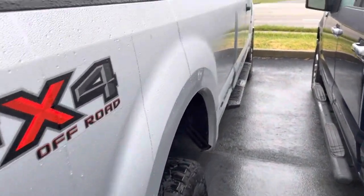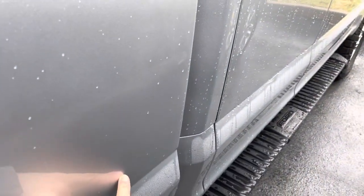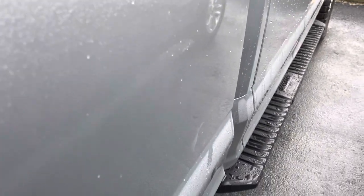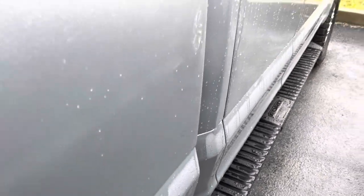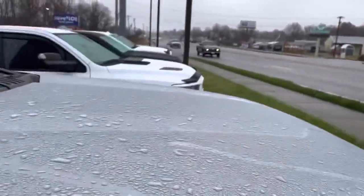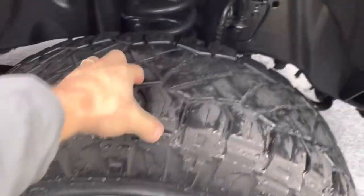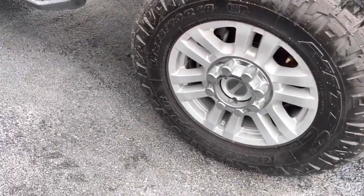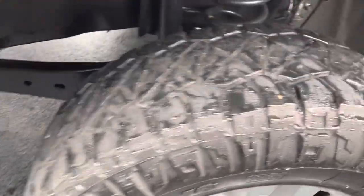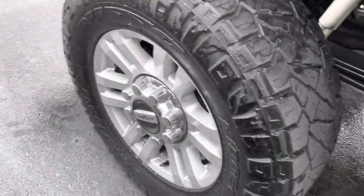I'm really impressed. The passenger side — really more of the same. I'm not seeing anything major. There's going to be little scratches like that, some of that might even polish off. Wheels look good. Tires are great — those are Ridge Grappler tires. We're going to do the frame here in just a second. Rims look good.